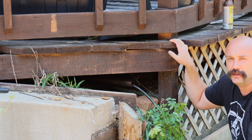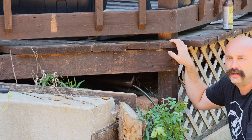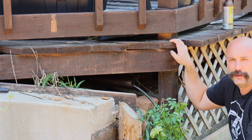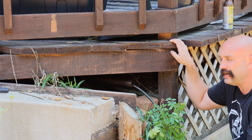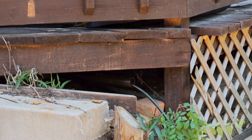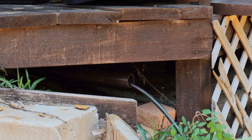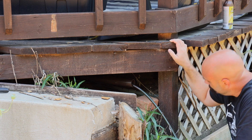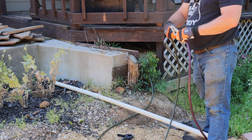All right folks, if you saw our latest video you know that we just ran a hose under the deck here for the garden — go back and watch that video if you can. Today we're going to be hiding that hose, putting it in this PVC and painting it to look nice under the deck, so stay tuned.